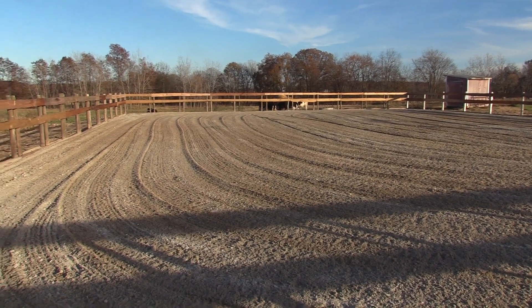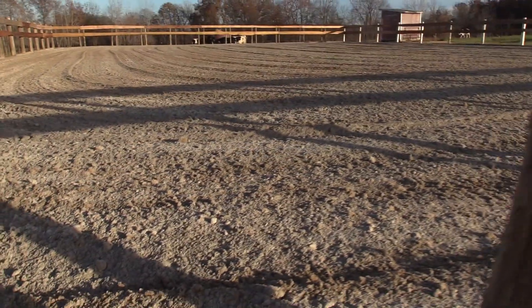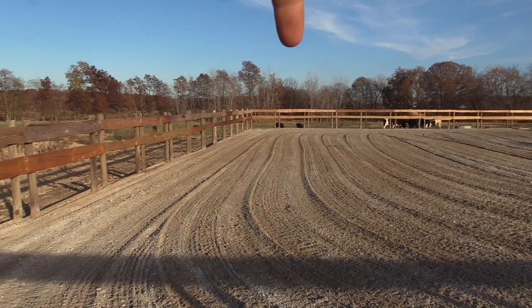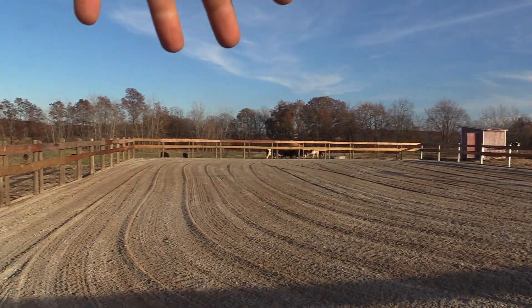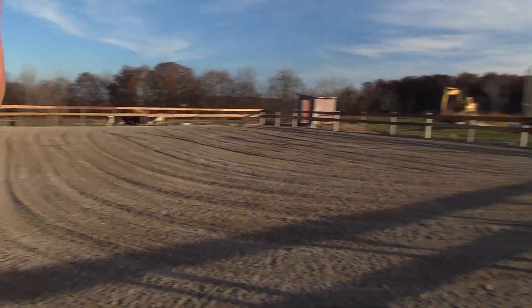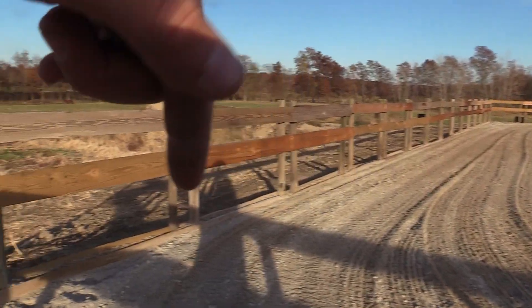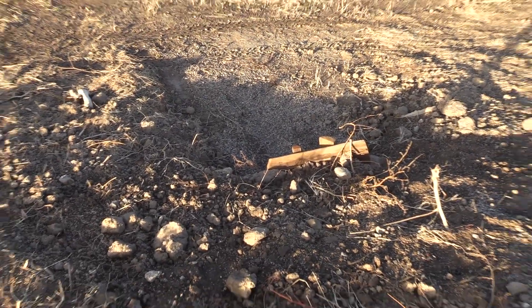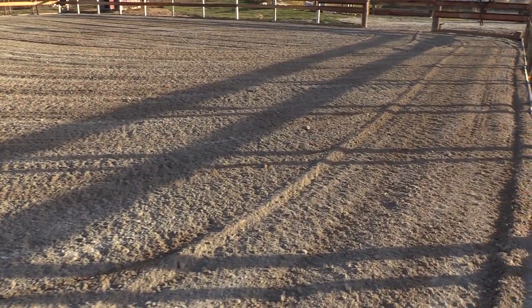So after that, I scraped all the sand back off and then what I did was I put four tile in here — one there, one there, one there, and one there. So there's four tile in there and they're all connected to one that goes along this edge and comes out right there and just runs out on the ground. Put four tile in there, filled the trenches up with pea gravel.